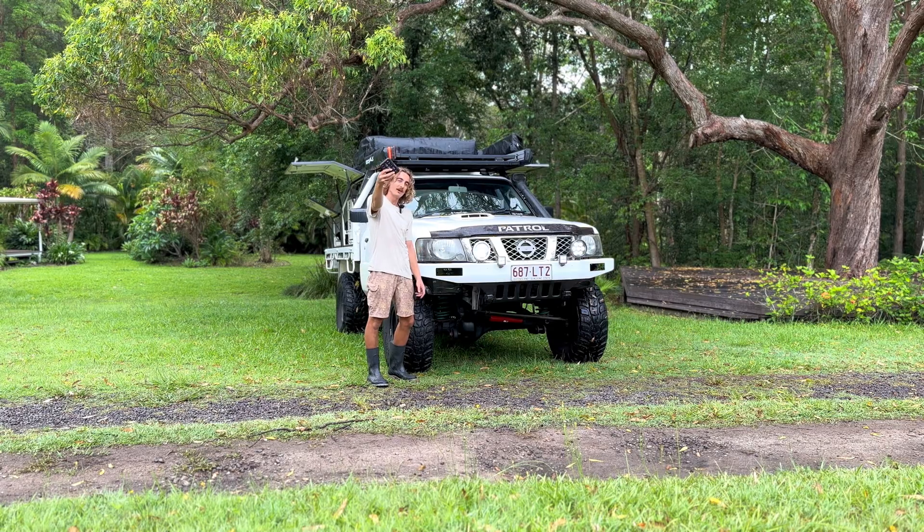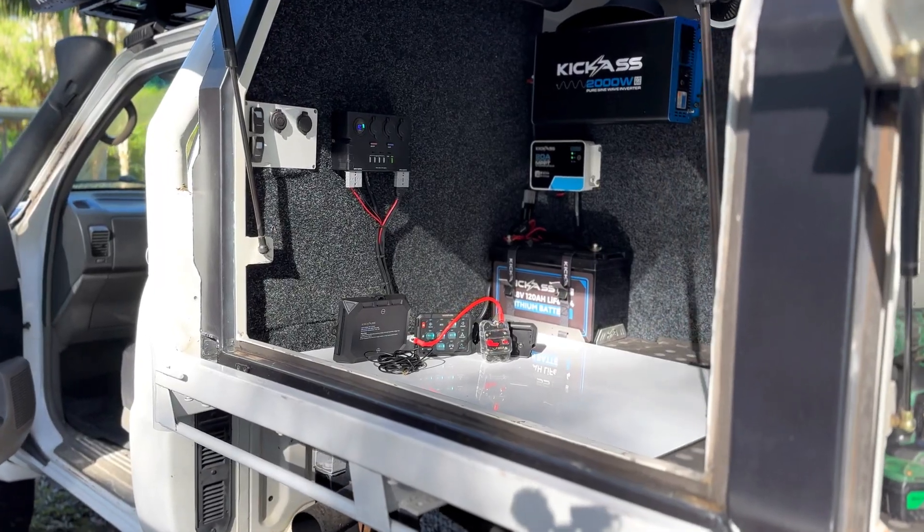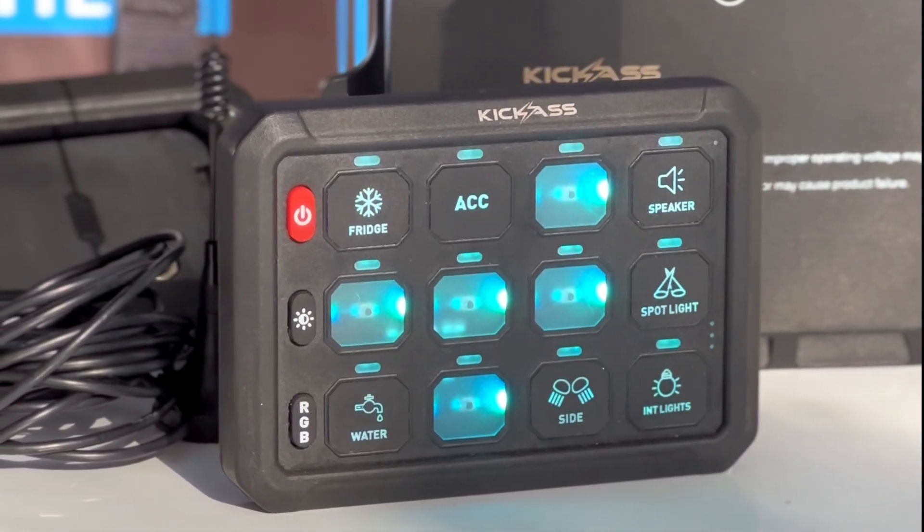This is a complete install guide for the Kick-Ass wireless switch panel. This nifty device lets you have complete wireless control over your setup.